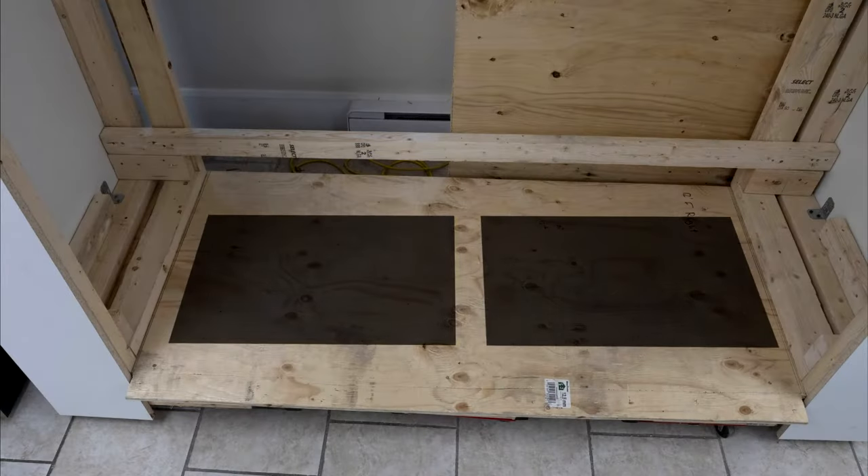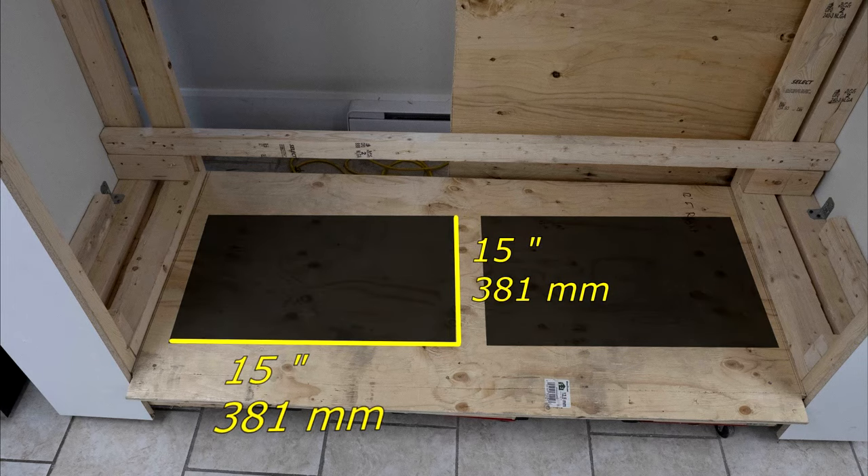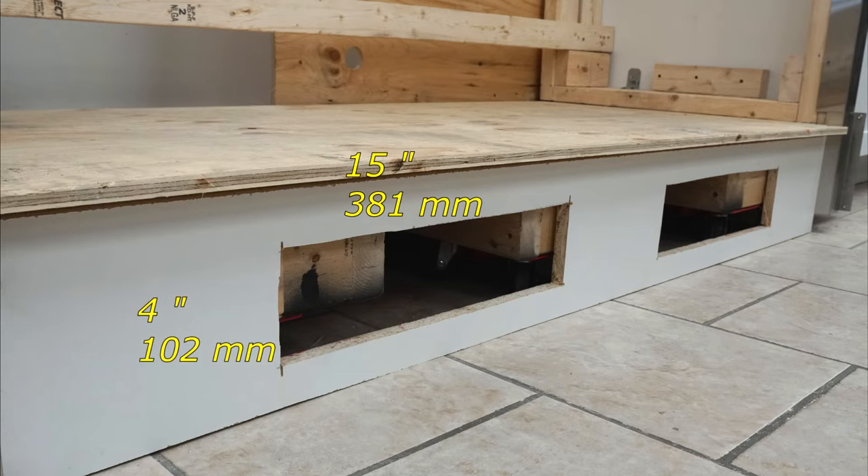For proper air circulation, the platform cutout is 15 by 15 inches, and the bottom base opening should be 15 by 4 inches.